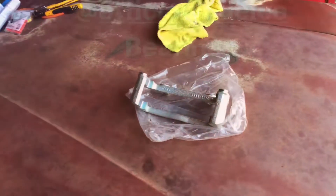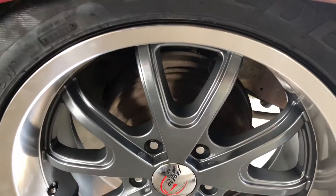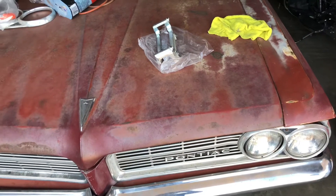Some people have asked what the extra abutment is for. For those of you who got a little sneak peek, you'll notice that the Tempest has four-wheel manual drums. Well, that's not going to be happening too long.